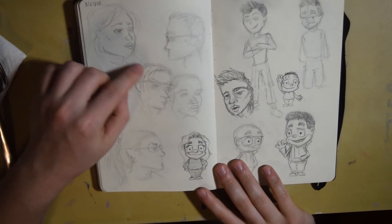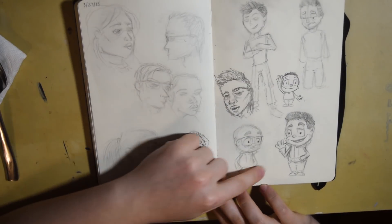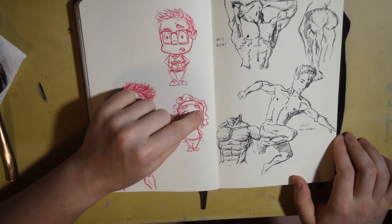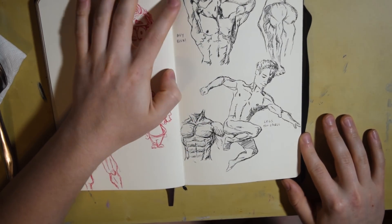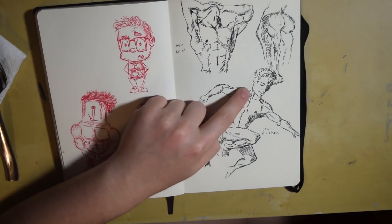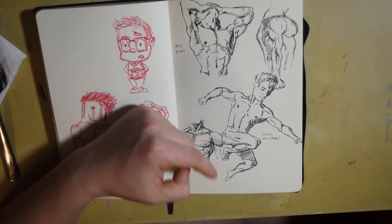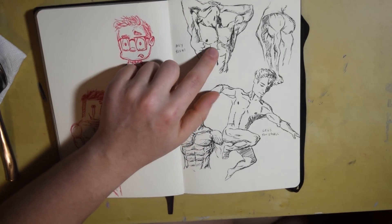These were me just drawing people around me and then working on this really small art style, which I kind of liked — these two turned out really good. This was more character design, and over here was physique practice. I just lay down, got some pictures on Google Photos for references, and ended up doing pretty good. I think the legs on these ones were too small, but this one turned out really good.